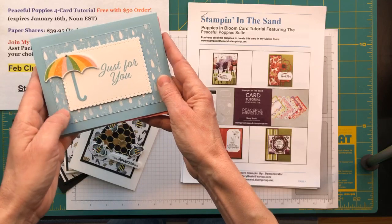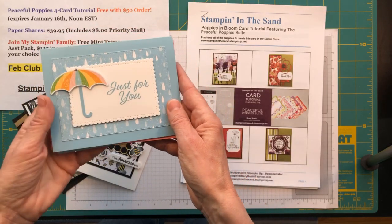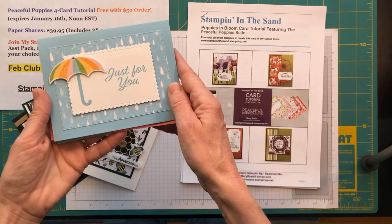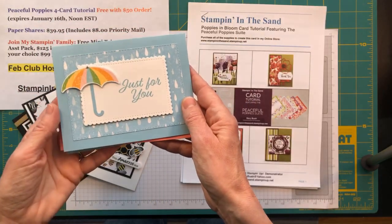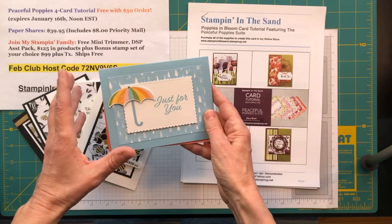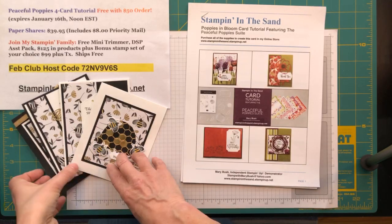We're just going to add a couple of extra elements, and hopefully this will go well. I set up my video device a little differently and I have to get used to it, so if I tend to go out of the screen, let me know — I'm going to try really hard to keep everything in place. As people are joining us, just a quick reminder: I posted all of the details this afternoon for my latest card class.